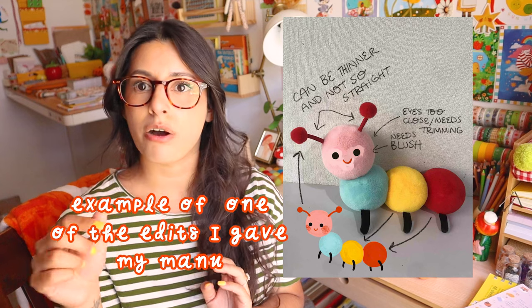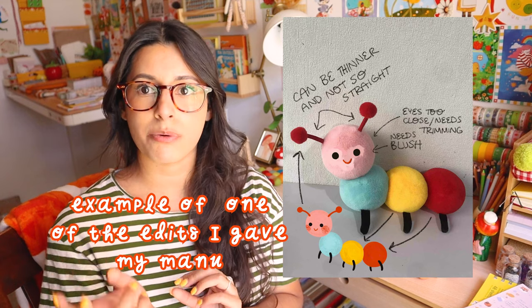What I did to be very specific about changes: I'd save the picture they sent me, open it in Procreate, and literally draw and write out the things I didn't like or wanted changed. That gave them a much clearer idea of what I wanted fixed. I think that helped them understand exactly what I wanted them to correct in the sample.